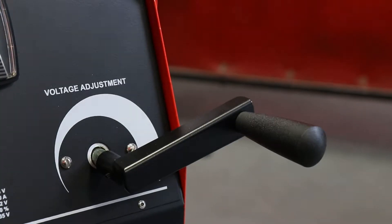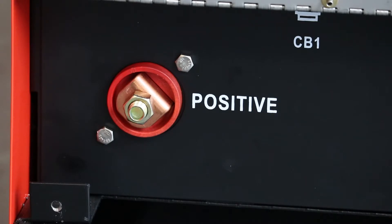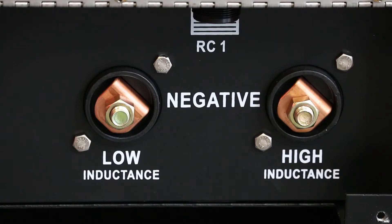Voltage adjustment control. Volt and amp meters. Positive weld output terminal. Use the low inductance terminal for most mild steel and aluminum. Use the high inductance terminal to reduce weld bead crowning and spread the weld puddle, typically for stainless steel.